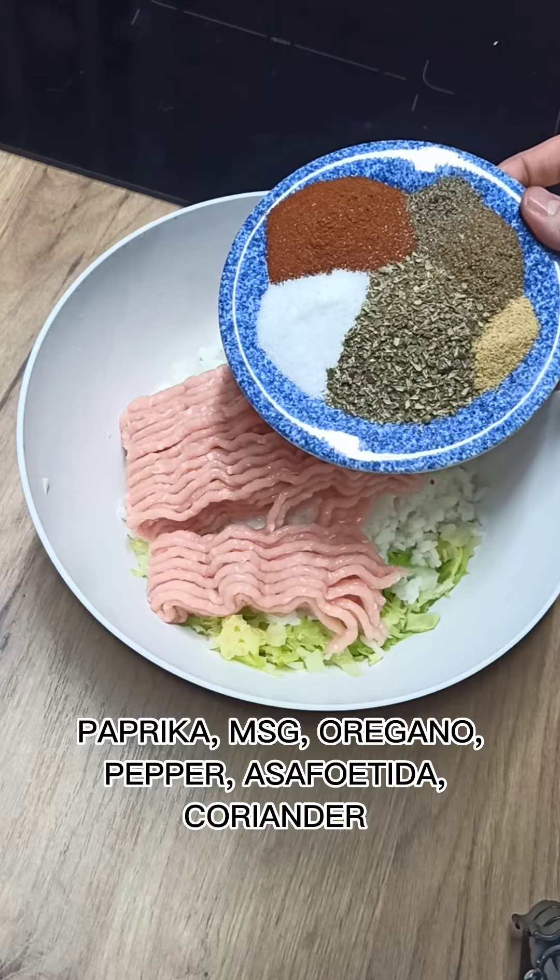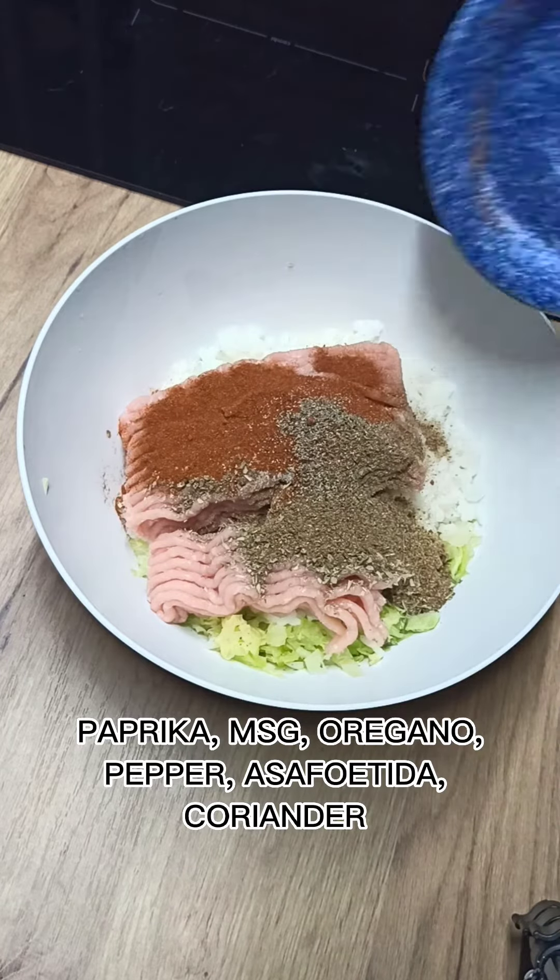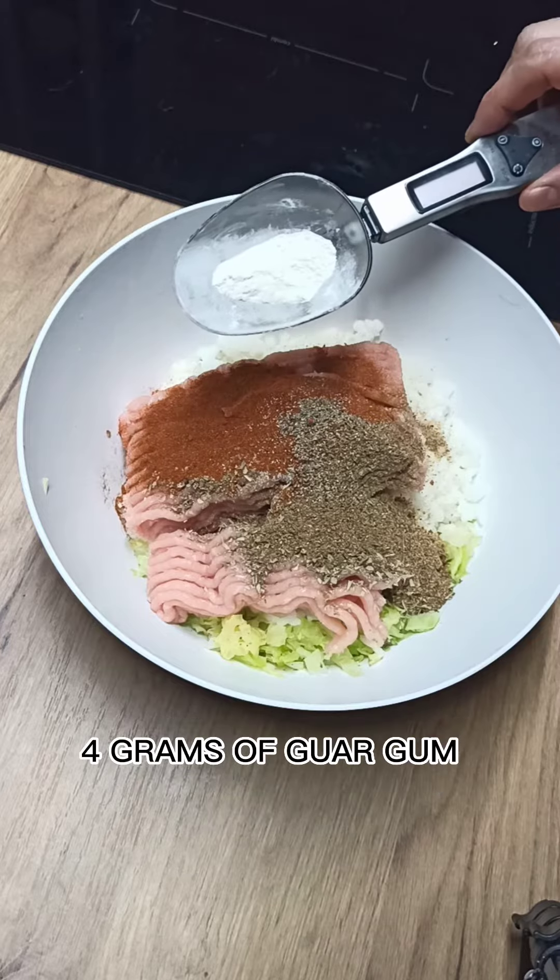Season with paprika, miso, oregano, pepper, asafoetida, and coriander. Add 4g of guar gum.